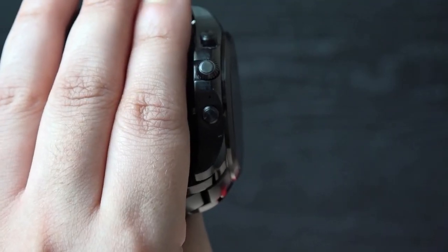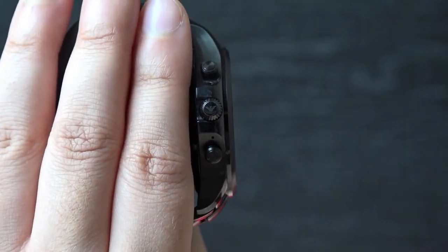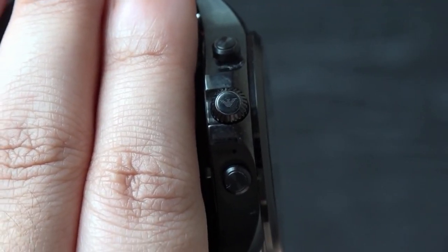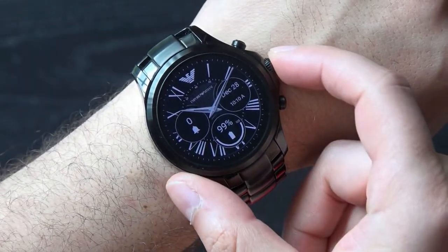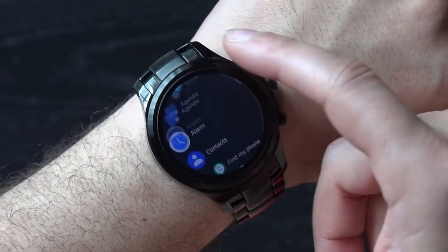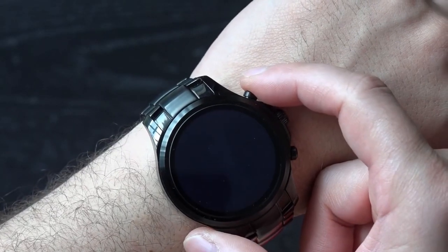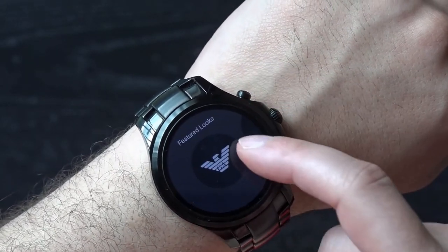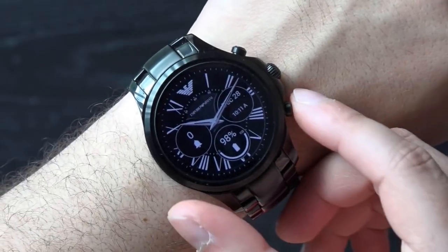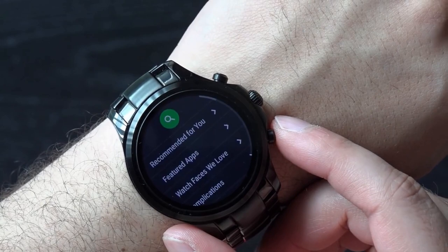Over to the side we have the crown and some buttons. With a closer look at the crown you'll spot the Emporio Armani logo, which is a nice touch. The crown takes you to the Android Wear interface with smooth scrolling, while holding it down takes you to Google Assistant. The top button gives quick access to featured looks for the watch faces, and there are a variety of options to choose from, with the bottom button taking you to the Play Store so you can download additional apps.